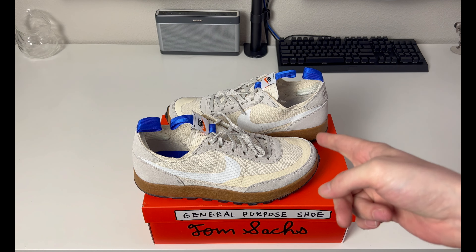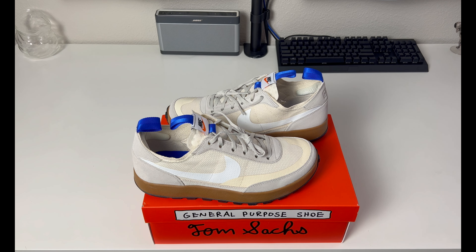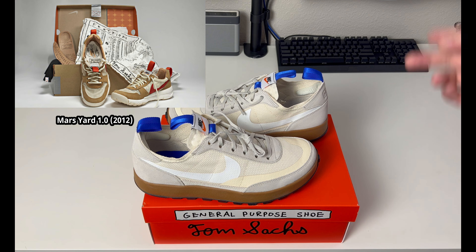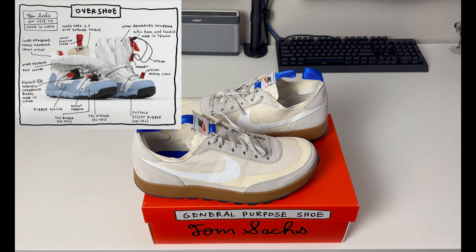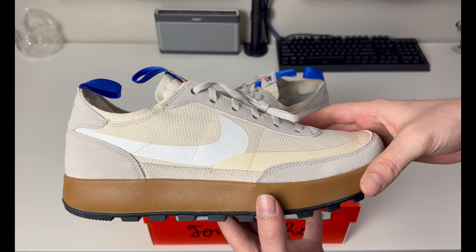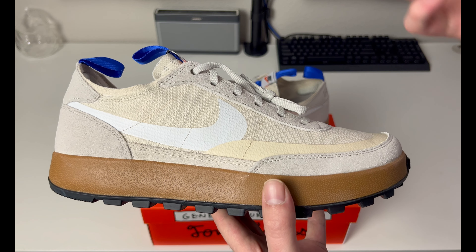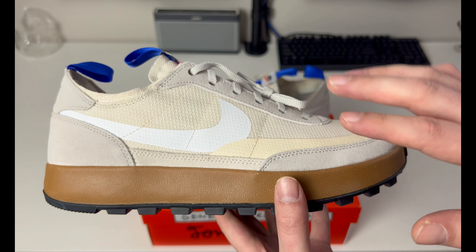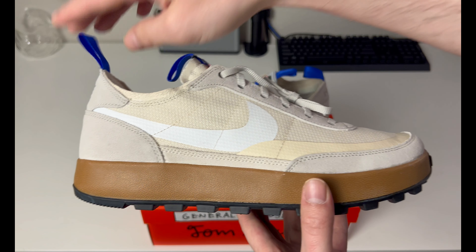Tom Sachs is an artist out of New York City, and he has been around for a long time in the contemporary art scene. We've seen Nike collaborations from him for about 10 years now. The first Mars Yard shoe came out in 2012, then the Mars Yard 2.0, and the Mars Yard Over Shoe. The original Mars Yard was done for a space camp project using material from a rover bag to show space influence. This General Purpose Shoe is more of a regular cut silhouette with some Tom Sachs influence. These did sell out — they were a raffle on the Tom Sachs website, and I was extremely lucky to get a pair at retail.